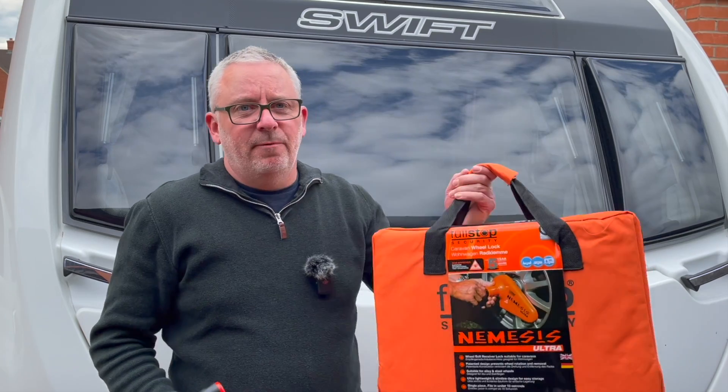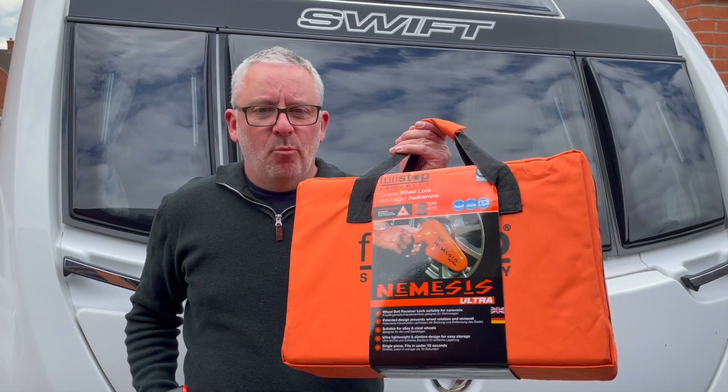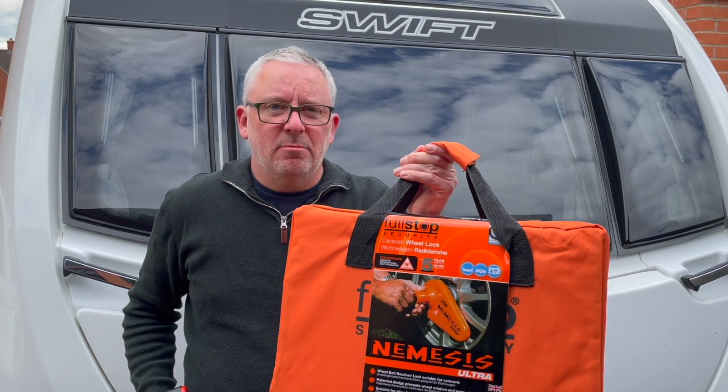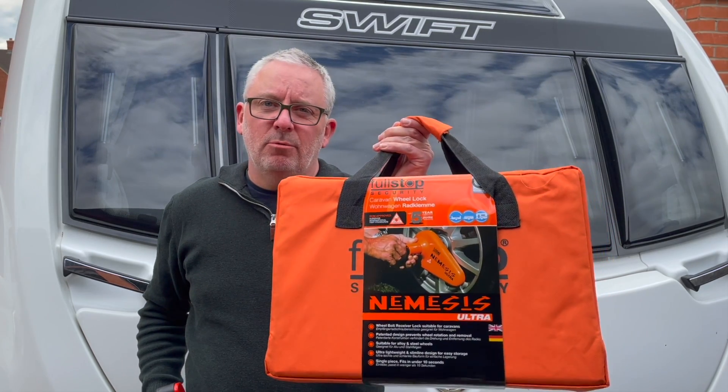The next thing we're going to do is the wheel lock. This is the standard Alco wheel lock. If you've seen one of these before, you'll know how much of a faff it is to use. So I've decided to go for the Nemesis Ultra. I've used this before and it's a great product — really simple to fit. Once you've done the setup, which might take around 10 minutes, it's 10 seconds to fit and remove.